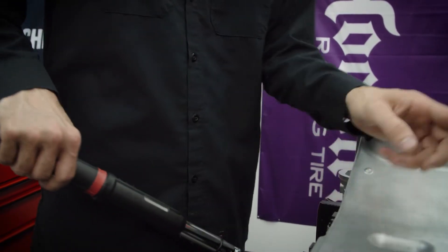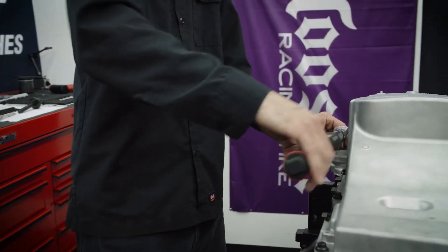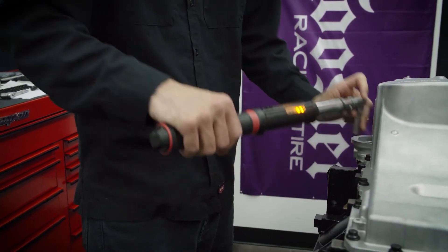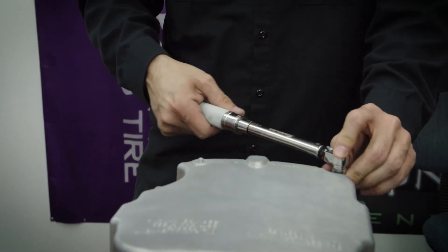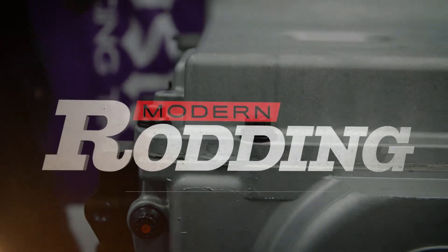Now that we've got all of these snugged up, we're just going to do the final torque of 18 foot-pounds. We'll come in and do another run of just snugging it up first, then torque time — and same thing here, we're just going to go ahead and torque stripe them.